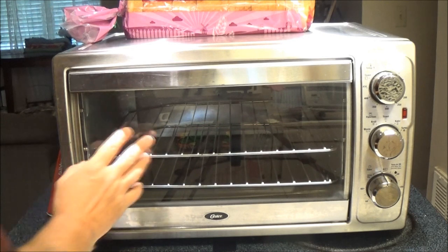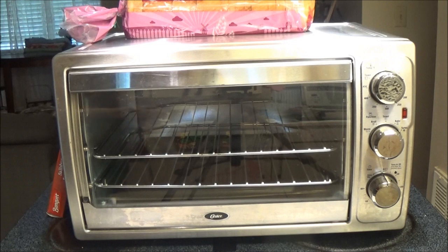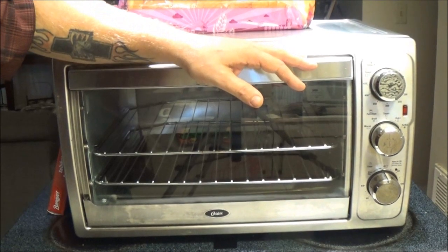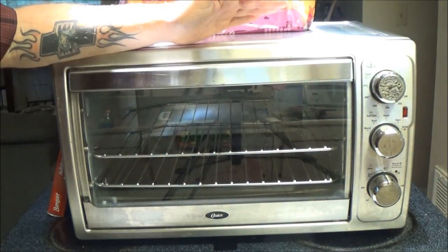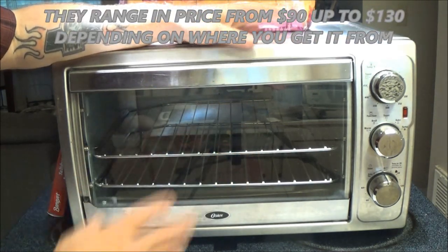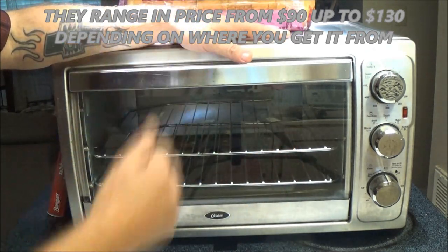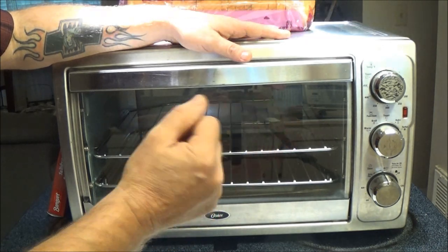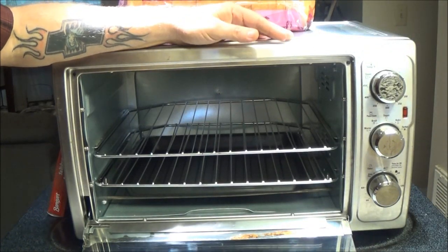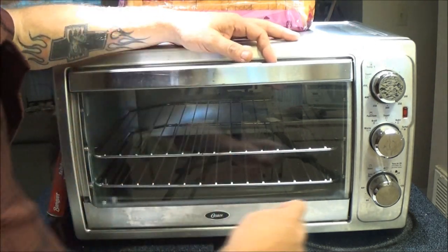Okay guys, first off, we got this toaster oven here. Now, we didn't buy this. This was given to Monkey from one of her patients. The old gentleman said that he bought it, used it one time to cook a hamburger in and never used it after that. We have never used it. We've had it a year and a half, going on two years. It's nice. It's an Oster — O-S-T-E-R. Oster, I believe that's how you pronounce it.